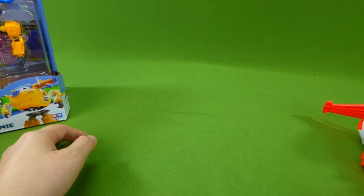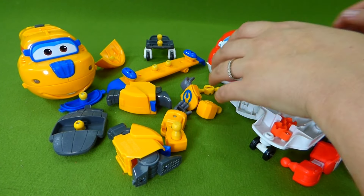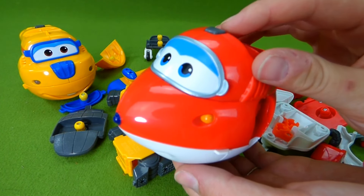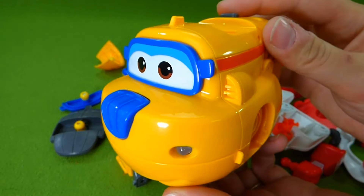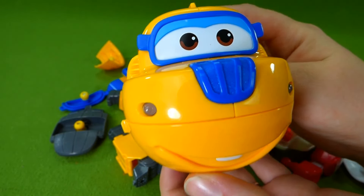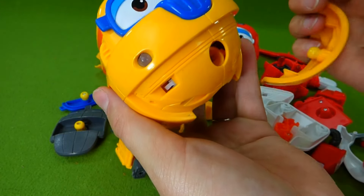Let's go ahead and get started — we've got all the pieces out of the box. Now, who should we put together first? Should it be Jet? He says: 'I'm Jet, on time, every time.' Or should it be Donnie? He says: 'I'll come up with the perfect solution.' Let's go ahead and put Donnie together.